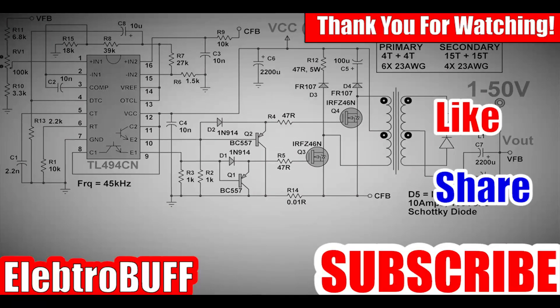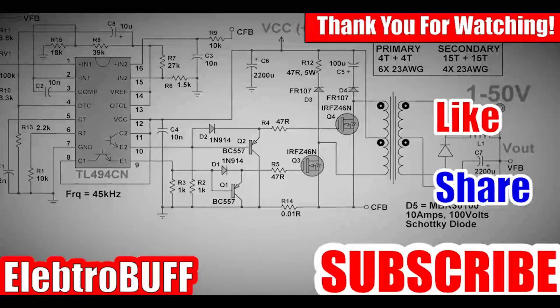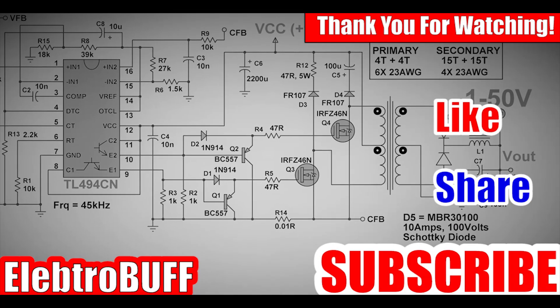Thank you for watching and I hope you have enjoyed this video. If so, make sure to give it a like, share with your friends, subscribe to my channel, and watch some of my other videos.